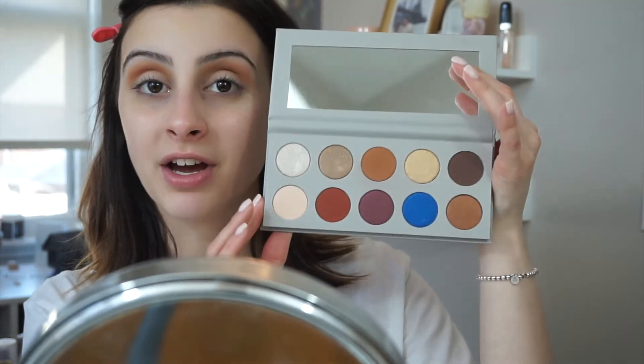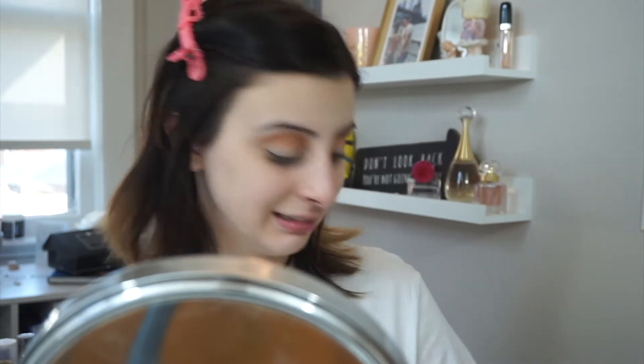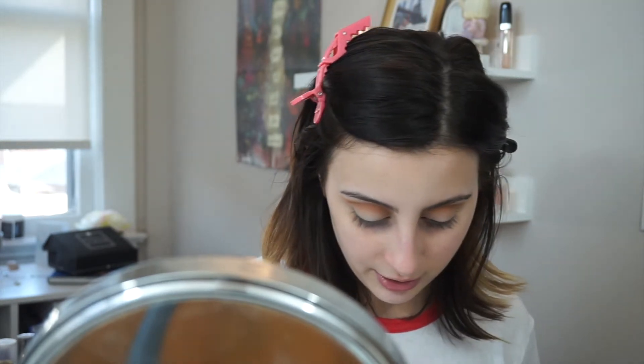Looking at these shades, I'm not exactly sure which shade I want to use, but I'm just feeling it. I'm going to use my MAC 242 brush and dip into that shade. I always spray my brush with Fix Plus, so that's what I'm going to do. I do this with all my shadows, so it's only fair that I do it with hers.